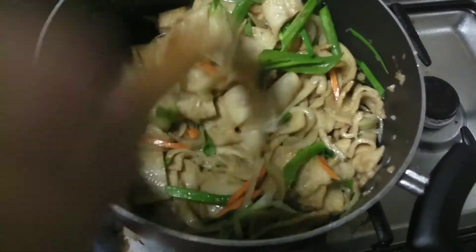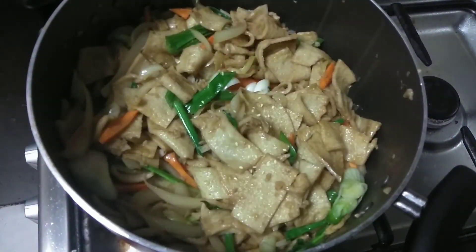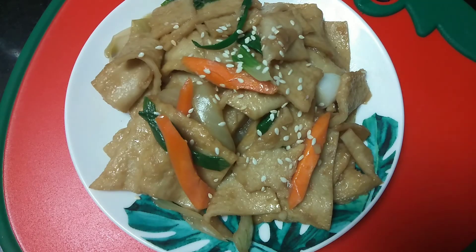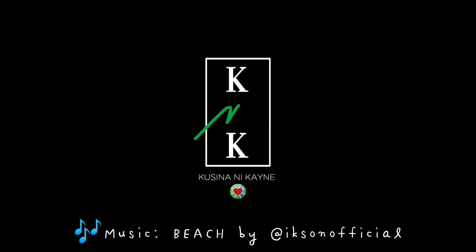Then to make a better color, let's add the spring onion. Let's continue mixing and in a few seconds this will be ready. Sprinkle it with sesame seeds and we are so ready! This simple recipe is called banchan — a fish cake side dish. Our fish cake side dish is done, let's try it out. Yummy! That's it — see you again sa Kusina ni Kayne, creatives!